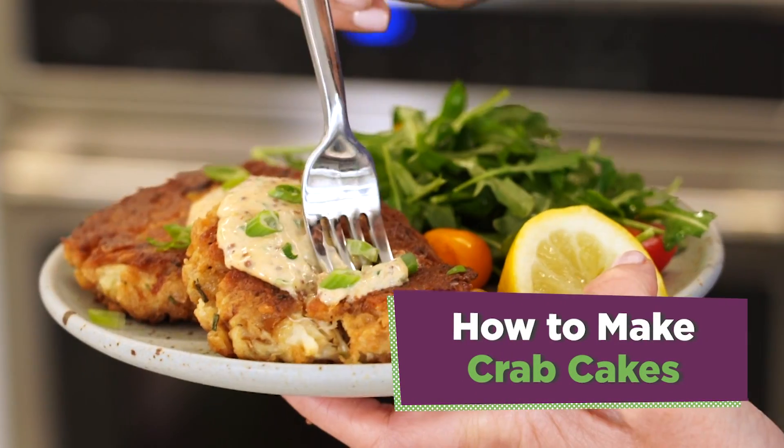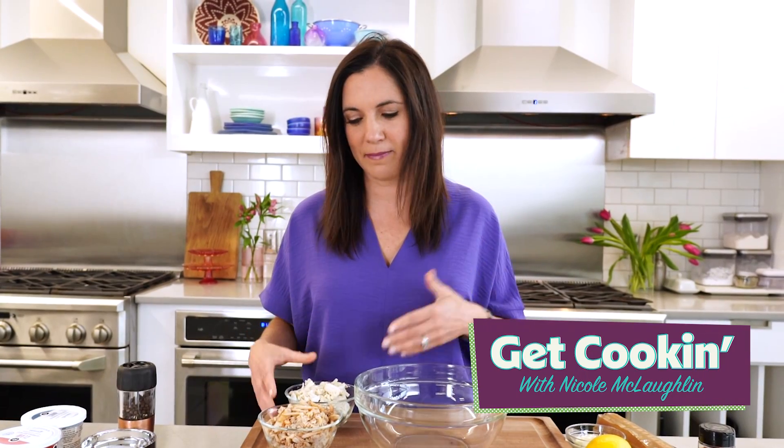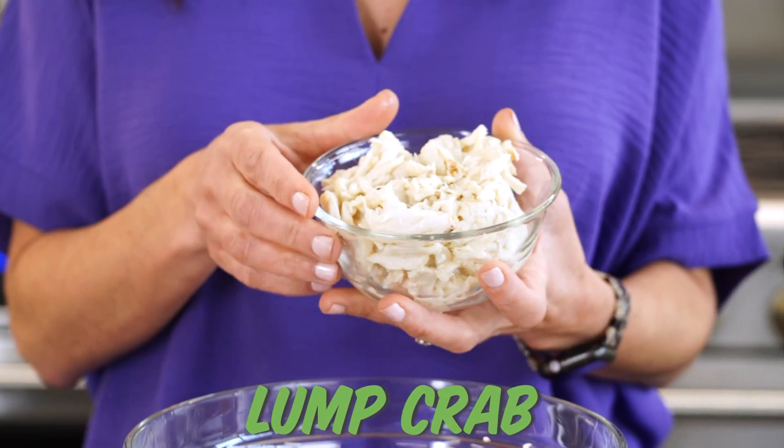I'm showing you how to make AllRecipes' top recipe for crab cakes. This recipe calls for about a half a pound of crab meat. I love stretching it out and using a combination of lump crab and claw meat. The flavor of the crab is the same — it just depends on what bite size you want. If you want a big chunk of crab, get the lump.